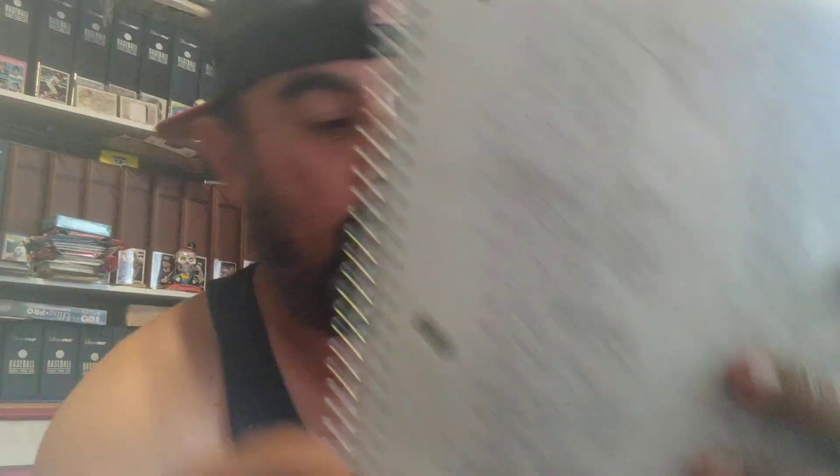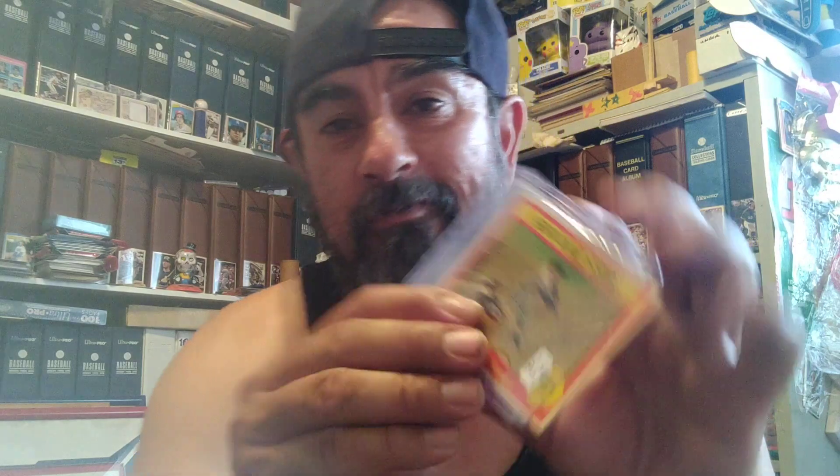I wanted to go to the National, I just couldn't make it this year. I really wanted to knock a couple of cards off my Mickey Mantle checklist, because I haven't been able to find them at my local card places, my local card spots here. But man, I've been having like the best of luck, and I did find one to knock off my checklist — check it out.